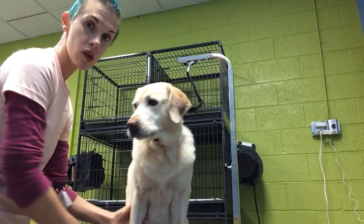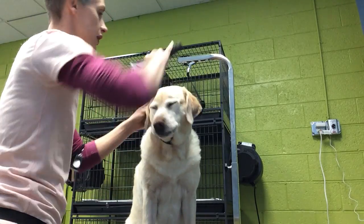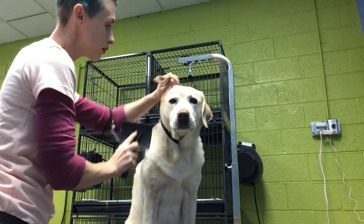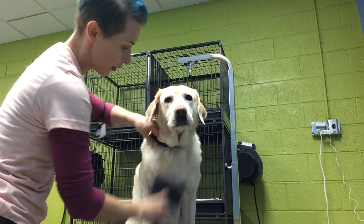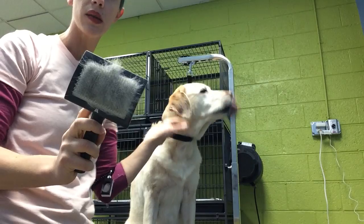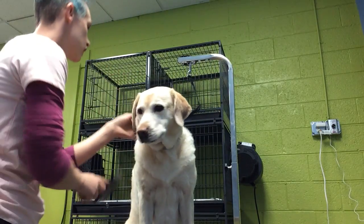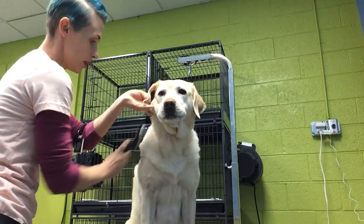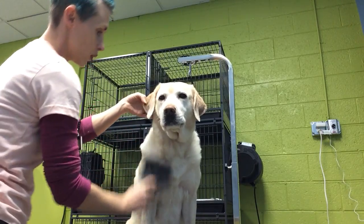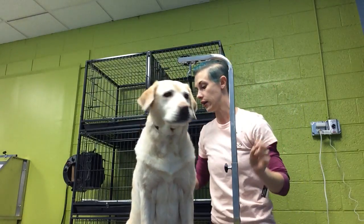The slicker brush I can also use on the areas where she has shorter fur, like her legs and the top of her head. You want to be gentle with it. You don't want to dig in and put a lot of pressure, because these pins are metal and they're pretty thin little pins, so I don't want to scratch the dog. But I do want to get in there and make sure that I'm pulling out what I can.